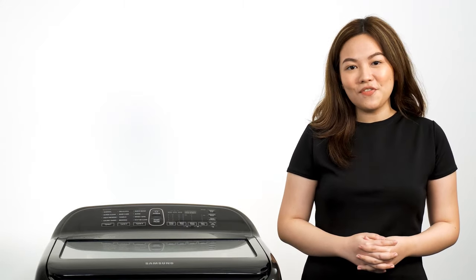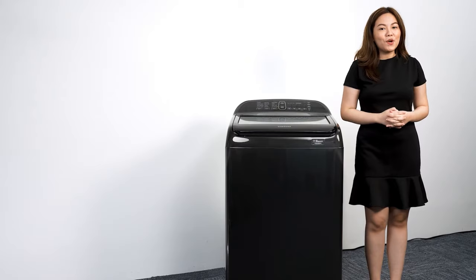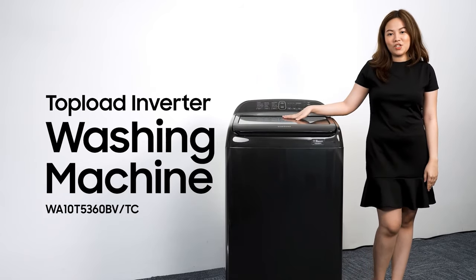Washing your clothes has never been this convenient, efficient, and spot on. Experience power with a touch of care. Get the Samsung Top Load Inverter Washing Machine.